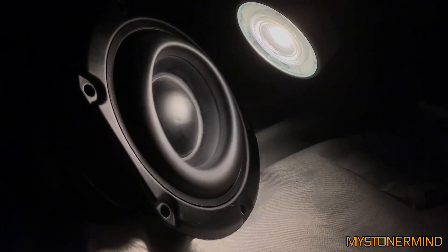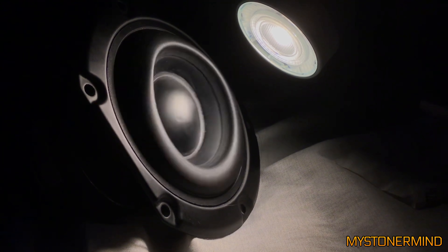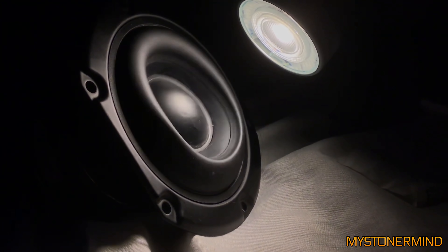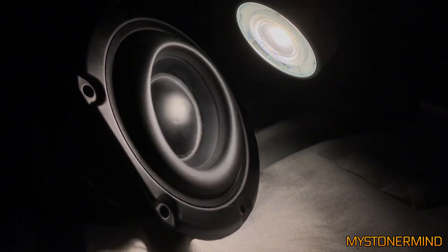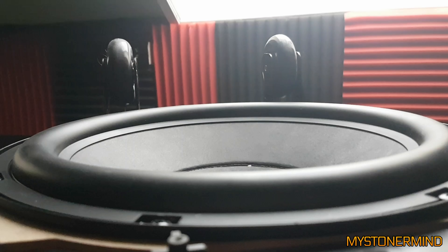Though maybe not so much with free air speakers. And the next one we've got is this 12 inch JBL.